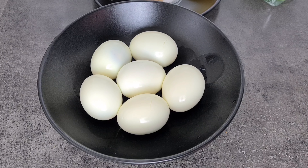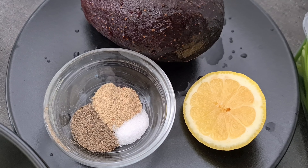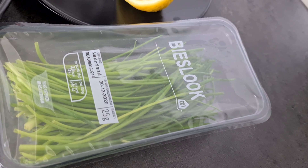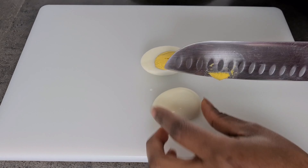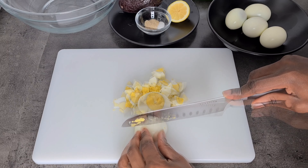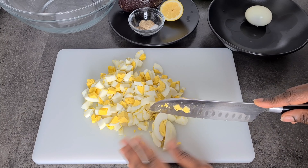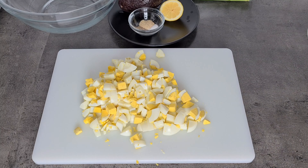We need hard boiled eggs, avocado, lemon, black and white pepper, and a little bit of salt. All the ingredients will be listed down below in the description box. I like my sandwich filling with a bit of texture and body to it, so I'm going to dice my eggs, but you can mash them with a fork.